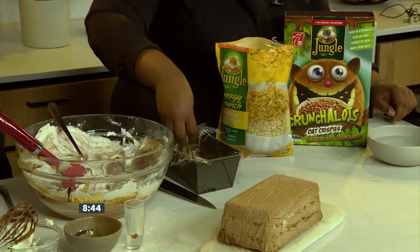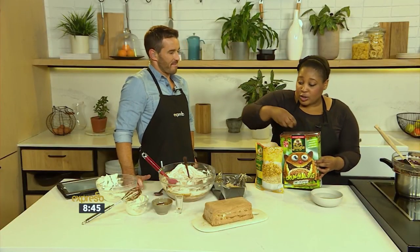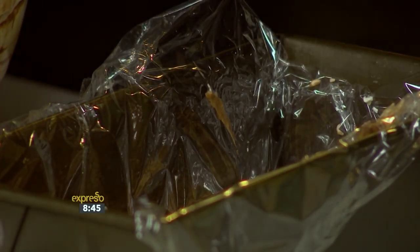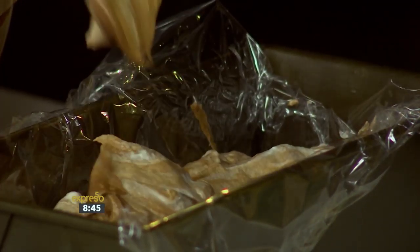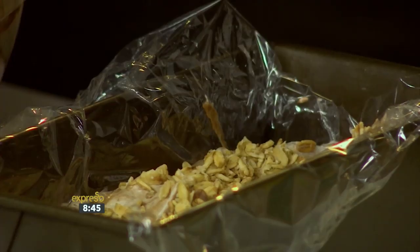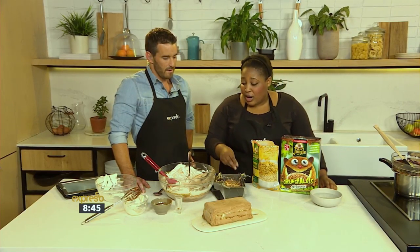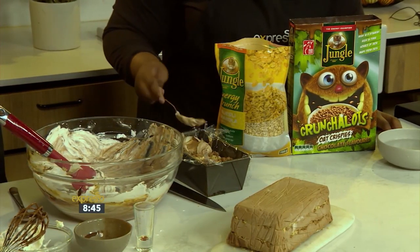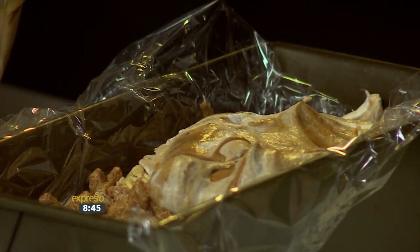Let's do this one rippled — I like the marbling. A layer of this deliciousness at the bottom. What we've done here is just lined a loaf tin with some plastic wrap. Then we're going to take our jungle energy crunch muesli granola, sprinkle some of that, and then the kids will love this — the Crunch-a-Lots, chocolate flavor. Then another layer. You just repeat the layering and keep going until you've used up all your ingredients. You could save your ice cream tubs and reuse them — very economical. So we just keep layering with more jungle energy crunch muesli and a few more chocolate Crunch-a-Lots.